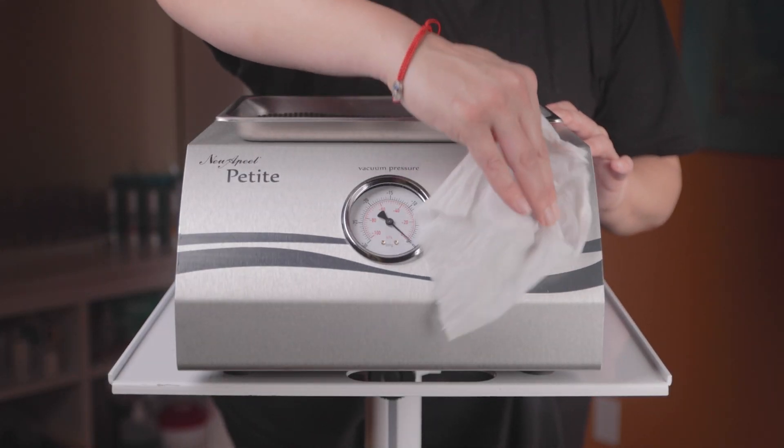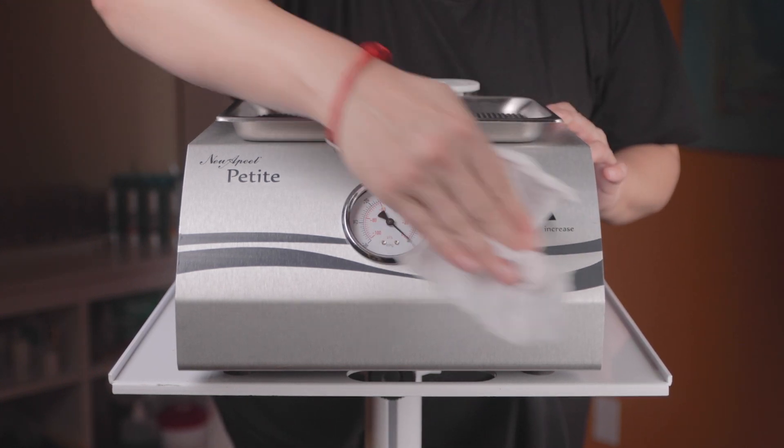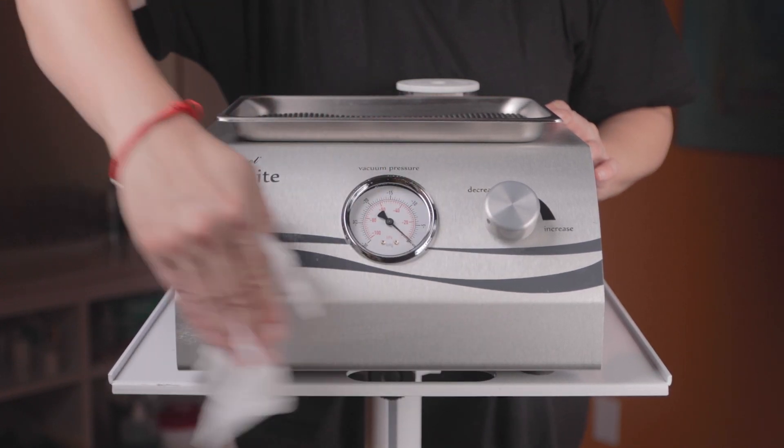Care and cleaning for the diamond tone petite system is simple. Just wipe down the exterior with a damp cloth and mild liquid detergent. Do not use harsh cleansers or disinfectants because they may cause corrosion.